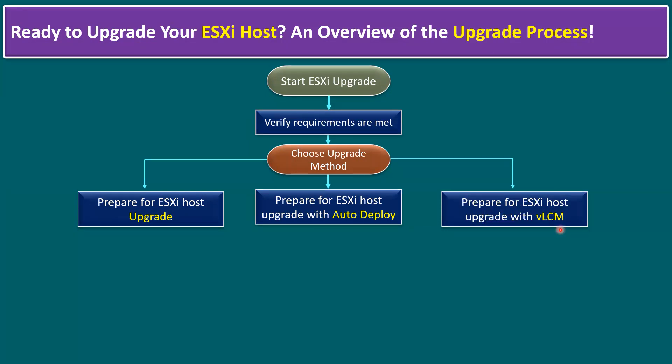The third option is preparing for ESXi host upgrade with vLCM — vSphere Lifecycle Manager. Using vSphere Lifecycle Manager we can also upgrade our ESXi host. Previously this was called VMware Update Manager; VMware later renamed it to Lifecycle Manager, which helps upgrade the ESXi host from an old version to the latest version 8.0 Update 2.